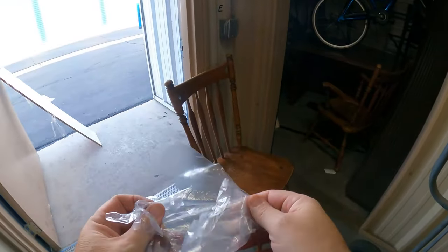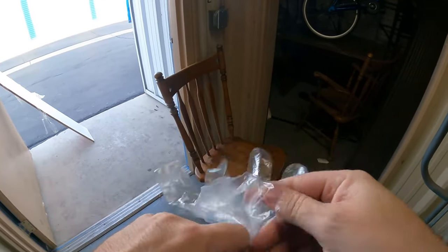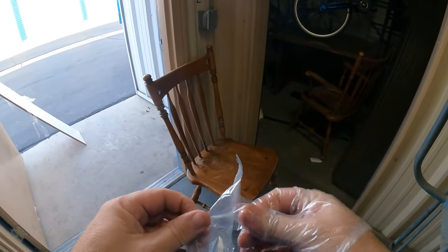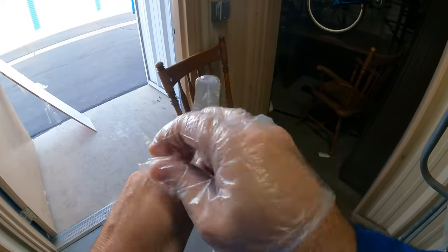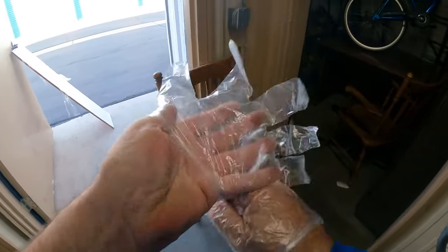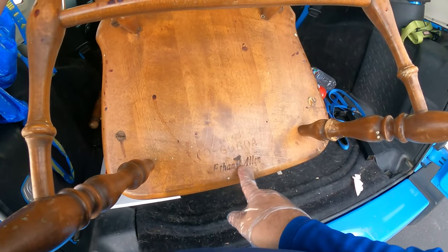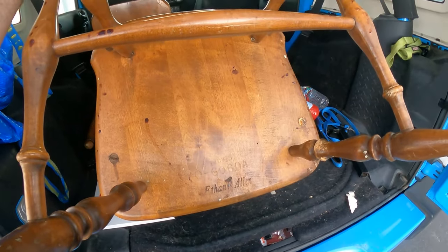We actually have some decent chairs here. I might sell these. I've been donating a lot because I don't like to fill space, but these chairs are nice — they're quality made. Let's see if we can sell them; if not, just donate them. Give it a try. Little friends, I knew they were good chairs — Ethan Allen! My mom loves Ethan Allen, so it's probably good. Score.